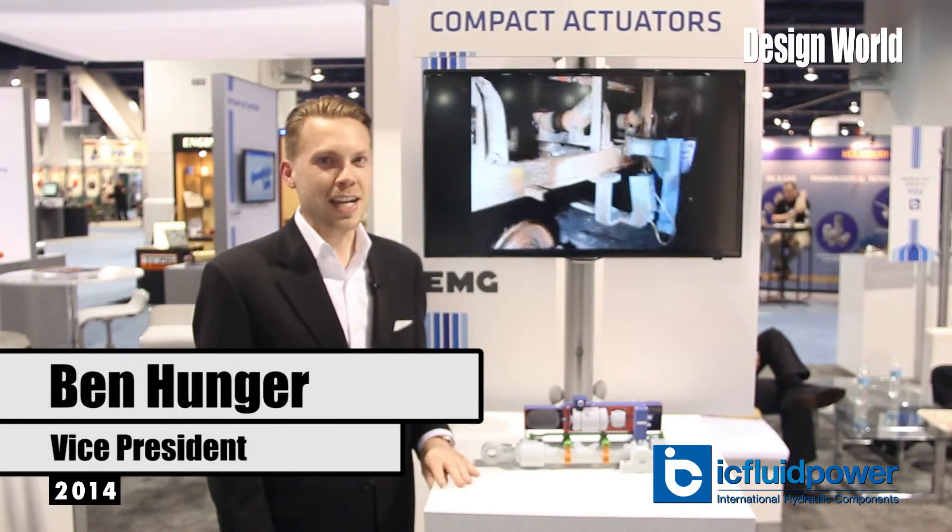My name is Ben Hunger. I'm the Vice President at IC Fluid Power. We're here at IFPE 2014, and IC Fluid Power is celebrating 25 years this year.